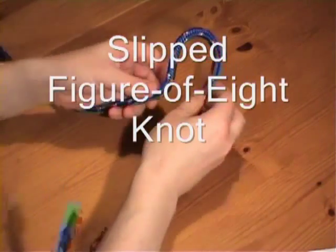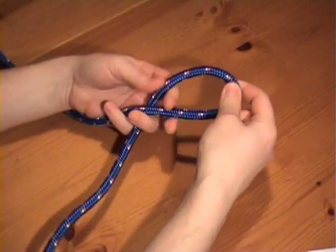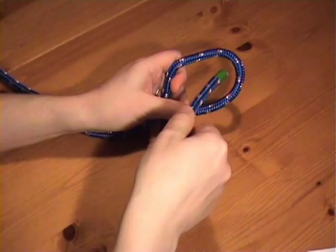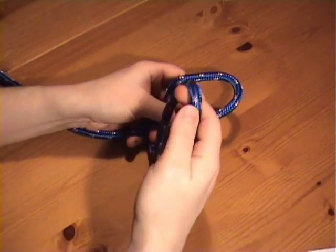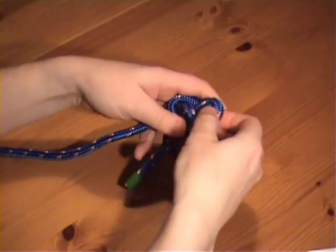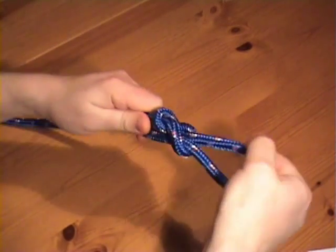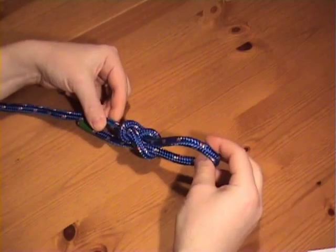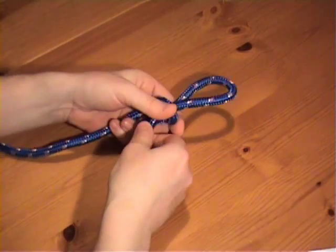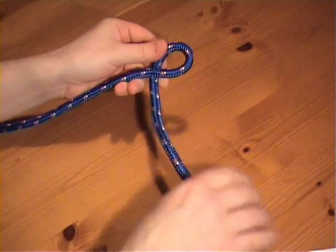There's a slipped version of the figure of eight knot. Instead of putting the working end through the crossing turn, you put a bight through. There we are, the slipped figure of eight knot. And again, it can be undone by pulling on the working end.